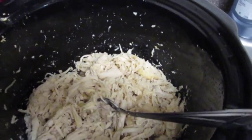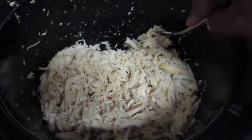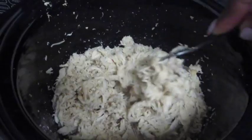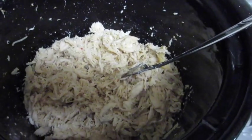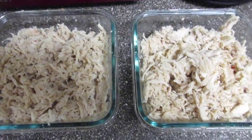Here is an easy weight loss meal. You get a four pound bag of chicken breasts, put it in the crock pot, and let it cook overnight. Let me zoom in so you guys can see it.